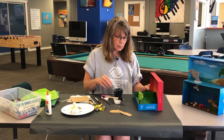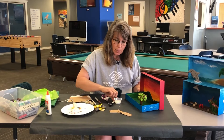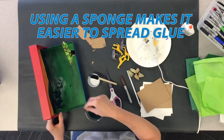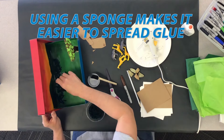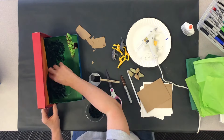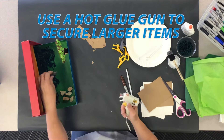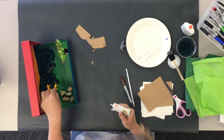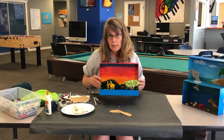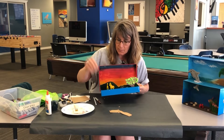I'm going to add some grass now for some texture. I'm just going to paint some glue on the bottom with my sponge. You can add as much or as little to your scene as you want. Here's a basic diorama African savannah.